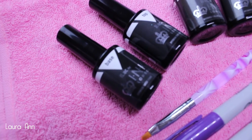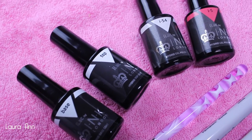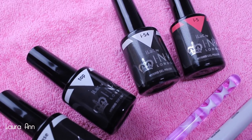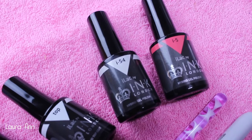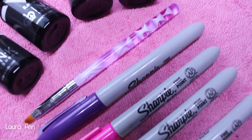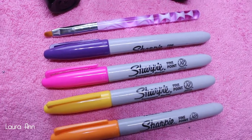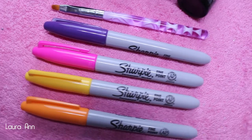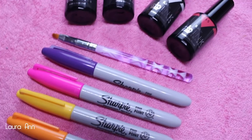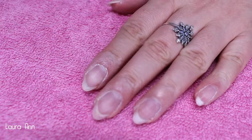For this tutorial you're going to need Eyelac base coat, Eyelac top coat, two color choices — I'm using i54 which is a white and i5 which is a coral — a small nail art brush, a few Sharpie pens of your choice, some isopropyl alcohol, some cotton pads, a nail file and cuticle pusher to prep the nail, and a UV or LED lamp. All information on curing times will be listed in the description box below.